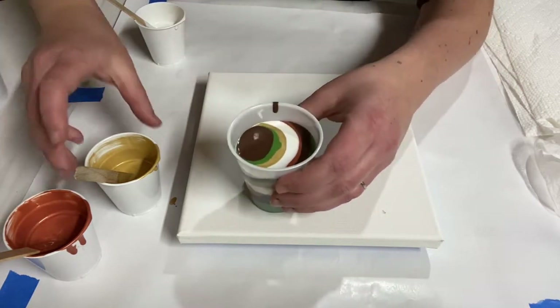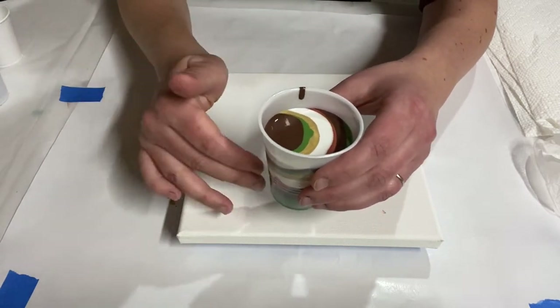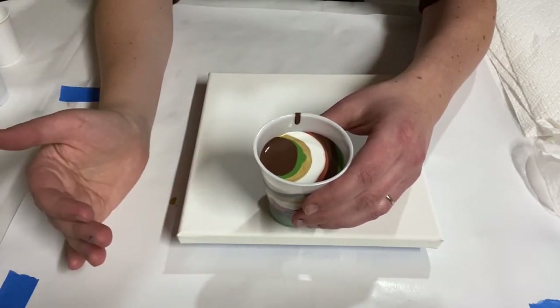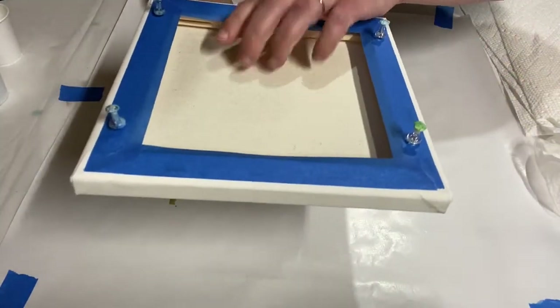The reason I like layering for a flip cup is because you know you're going to have some of those colors come out solid. If you try to really mix them crazily in the cup, they might just go running when you pour it out on the canvas.